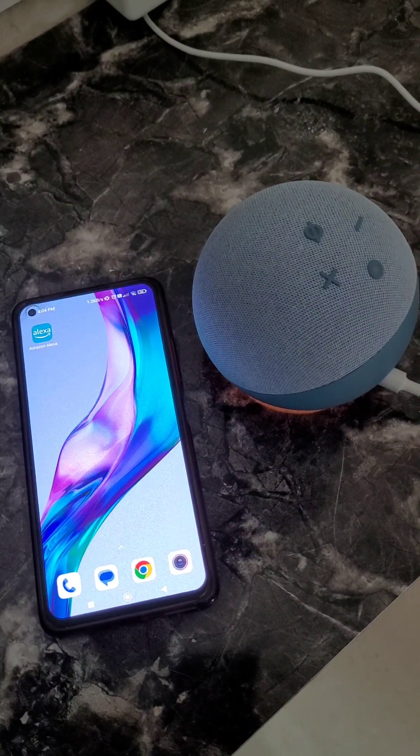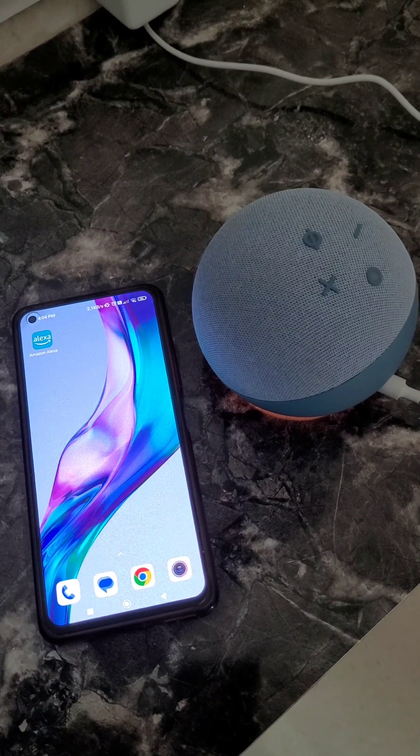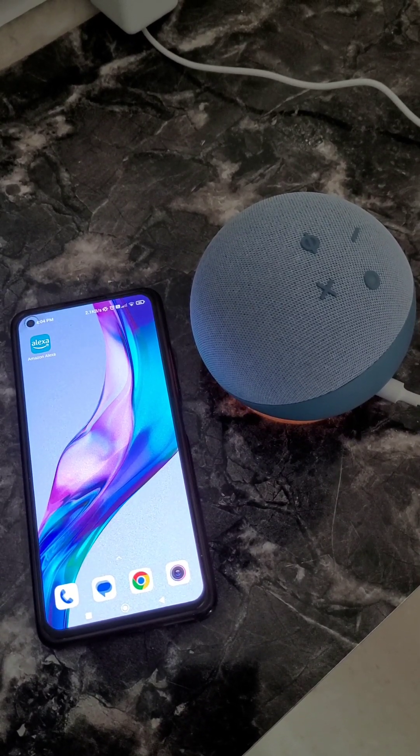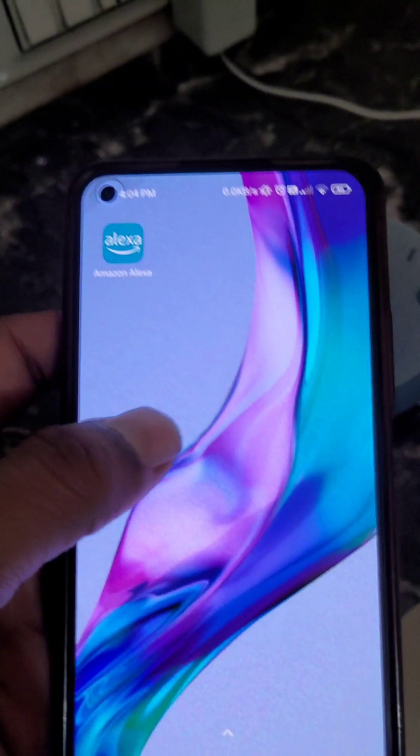In this video we will see how you can connect Echo Dot to Wi-Fi. This is Echo Dot 4th generation and we will connect it to Wi-Fi using the Amazon Alexa app.